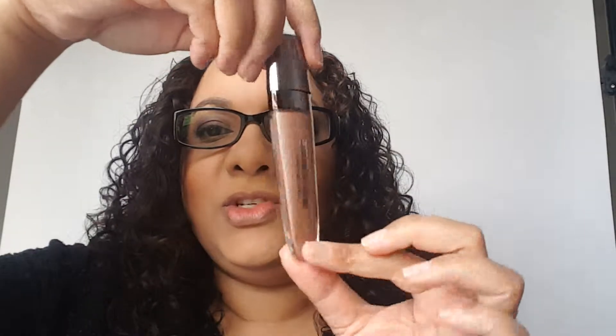Now once it comes out of the tin, this is what the actual product looks like. You can see a nice sleek container — stick it into your jeans, stick it into your purse. The name of the product is on the back, and when you open it up it comes with a doe foot applicator, and as you can see that applicator picks up a perfect amount of product.